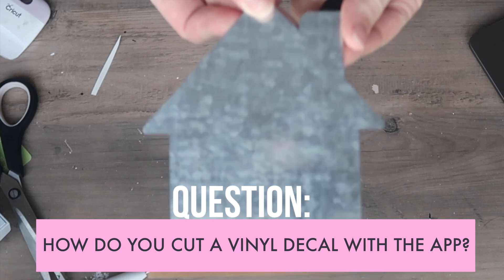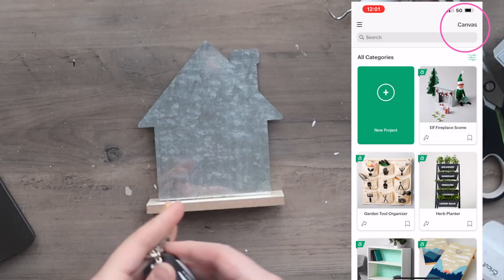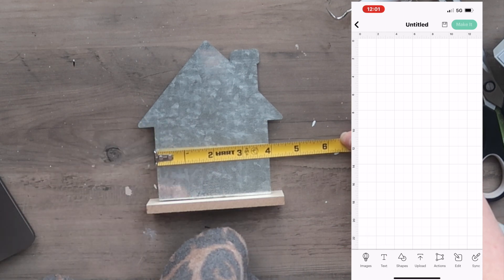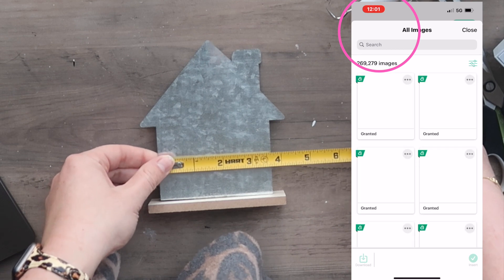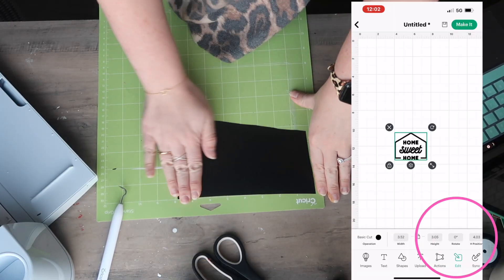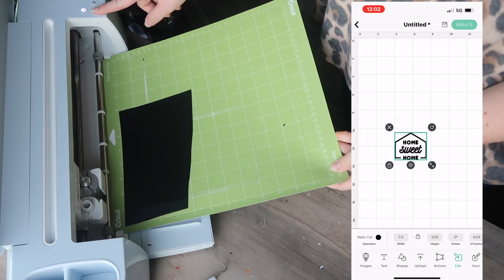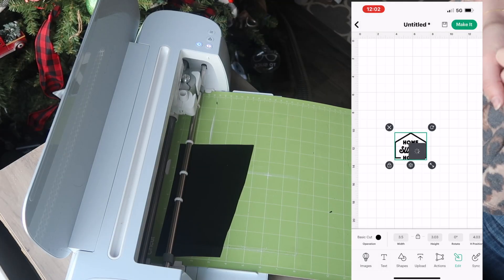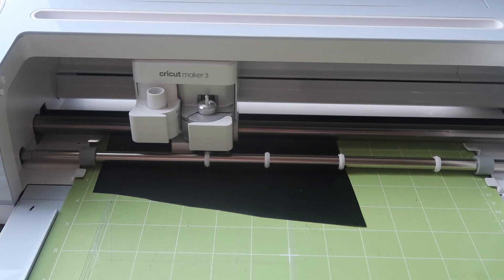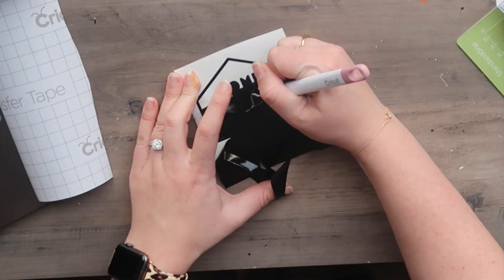Let me show you some of these functions in action while we customize this little metal house. I'm also going to show you on a phone so that if you use that, you can see where things are. We're going to start in the top right, head over to our canvas, then bottom left for Images while we are measuring on the screen. I'm going to type in 'home sweet home,' find a file I like, and click Insert in the bottom right. The house measures four inches wide, so I decided to do three and a half inches so I'd have some space around the outside. I added some vinyl to my mat up in the top left corner, then clicked Make It.